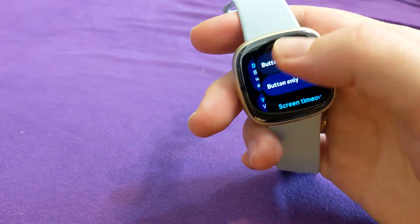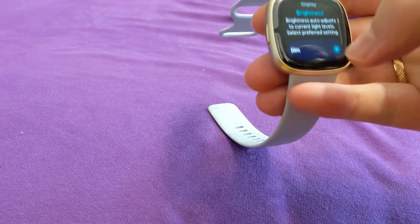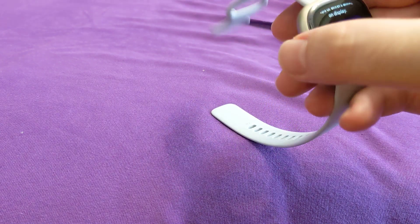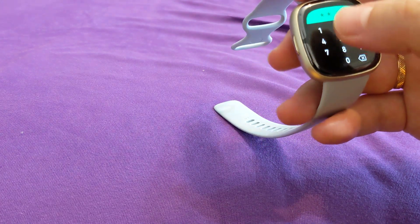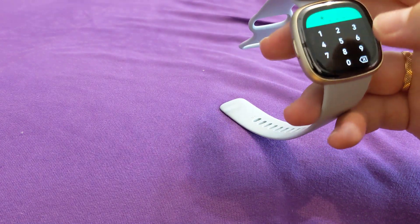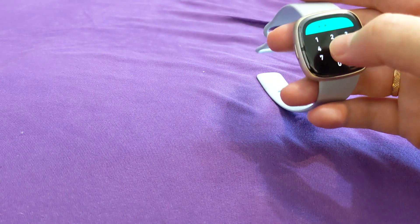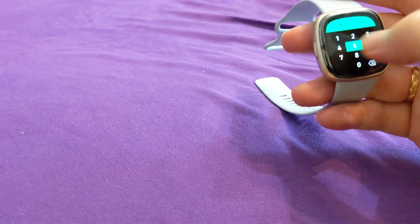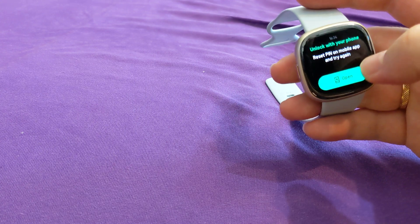This is very annoying because you're just doing something with your smartwatch and it just turns off. It's especially annoying in wallet mode when you want to enter a PIN — you try to enter the next digit and it just turns off. It's absolutely so distracting.